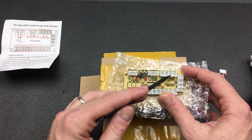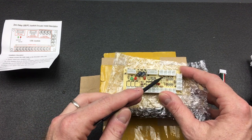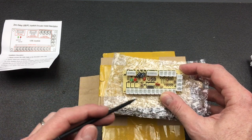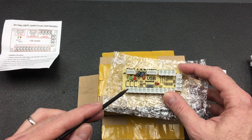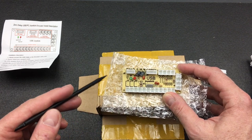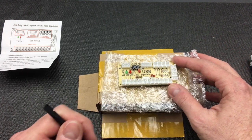Here are the four cardinal directions for the joystick: up, down, left, right — you can see AU, AD, AR, and AL. Across the bottom are all the button switches, all the way from 1 through to 12, so you can actually have 12 fire or action buttons.